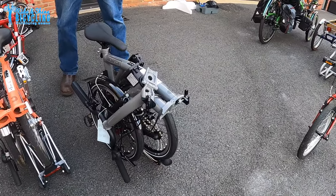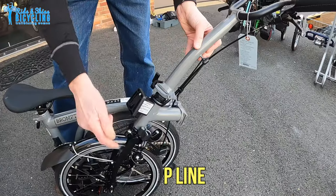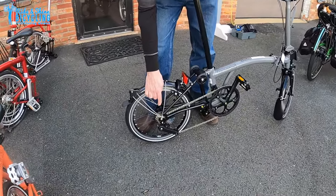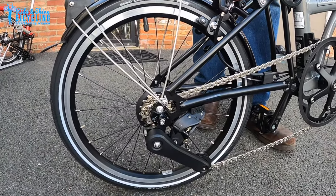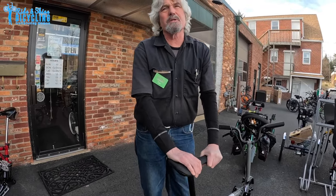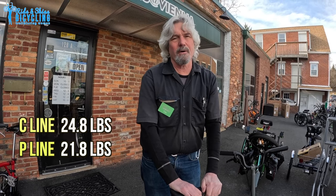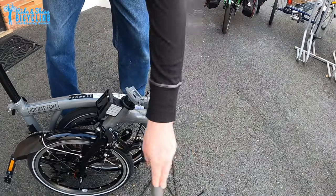The P line is a new model introduced in 2022 as a replacement for what they used to call the super light model. The difference is that on the P line, the front fork and the rear frame are made out of titanium, and they also redesigned the entire drivetrain so that now you have four external sprockets instead of the internally geared hub. That shaved some weight off the bike — it's about two and a half to three pounds lighter than a comparably equipped C line. You notice that mostly when you're carrying the bike versus when you're riding it.